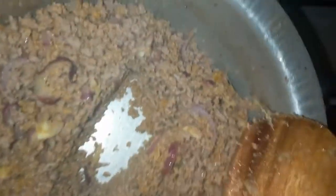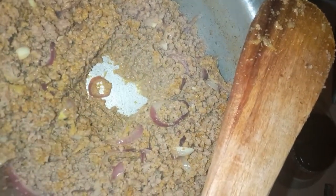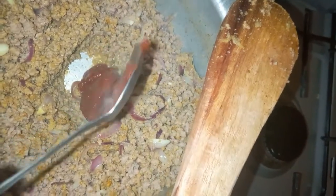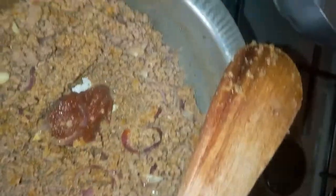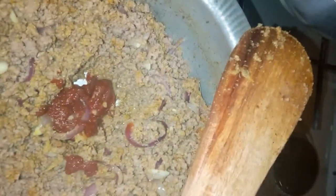We're gonna add some tomato paste. If it gets too dry, you can put like a tablespoon of water. I love my tomato paste, so I'm gonna add a little bit more.